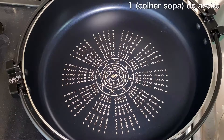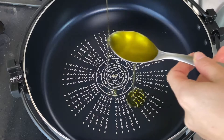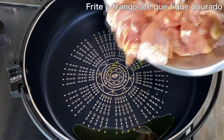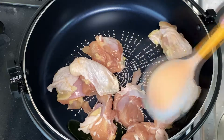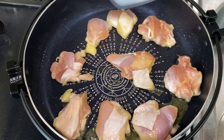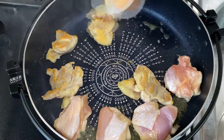The rice is water and water. The rice is dry.